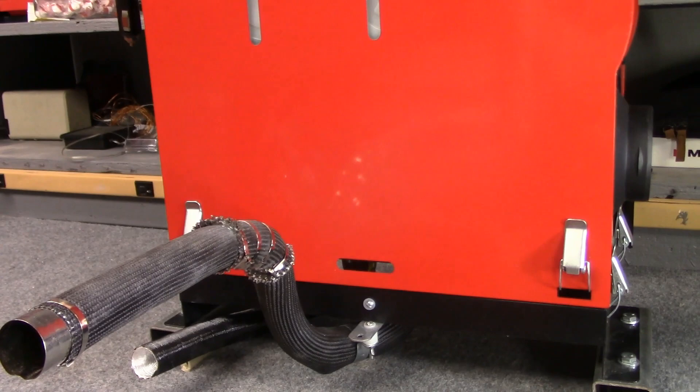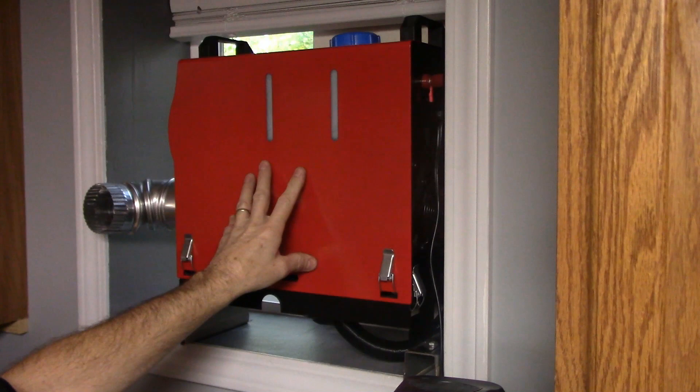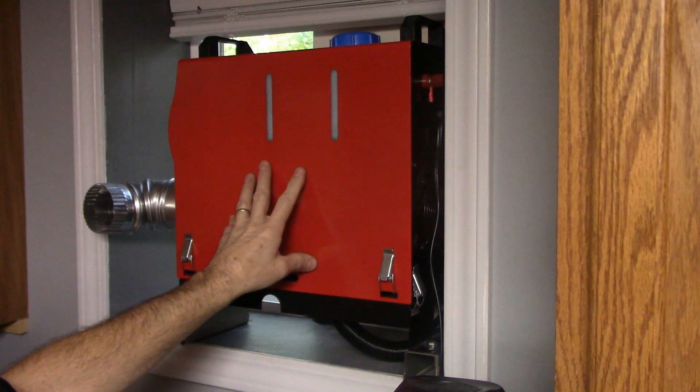Do I feel comfortable about leaving this heater running for an extended period of time unattended? Well, I'm not so sure about that. It's a safe setup, but the good thing is I don't have to really worry about it. If it cools down in my shop it doesn't take very long to heat it back up, so if I'm down here working and know I'm going to be gone for a while, I'll just power the unit down and fire it back up when I get back.